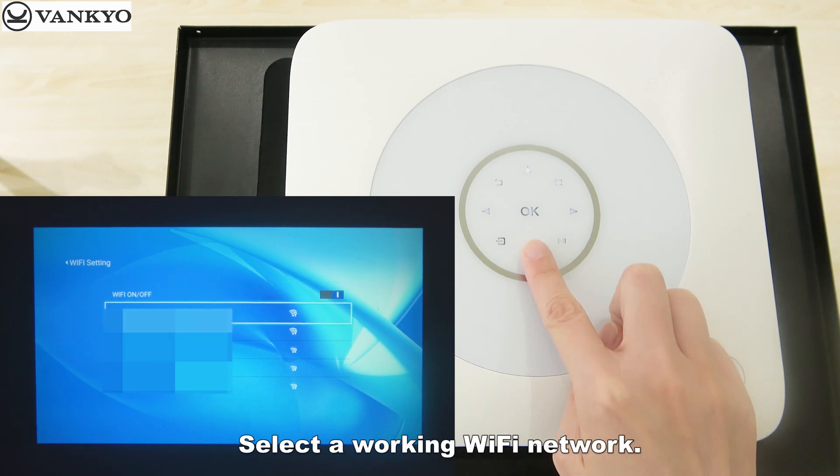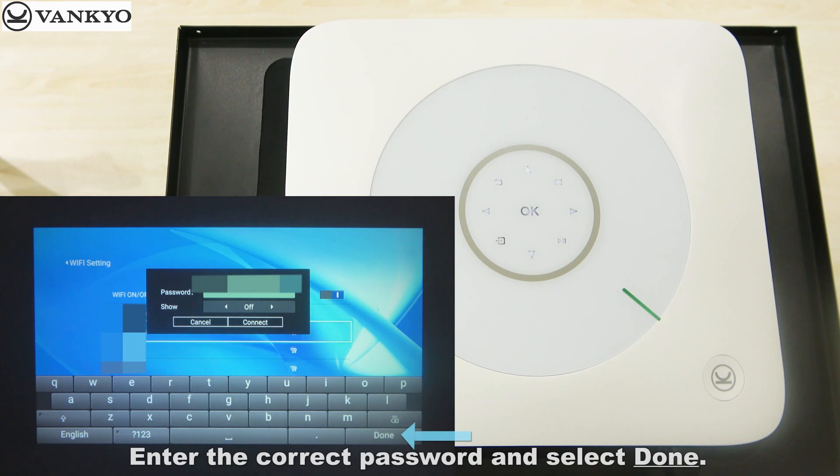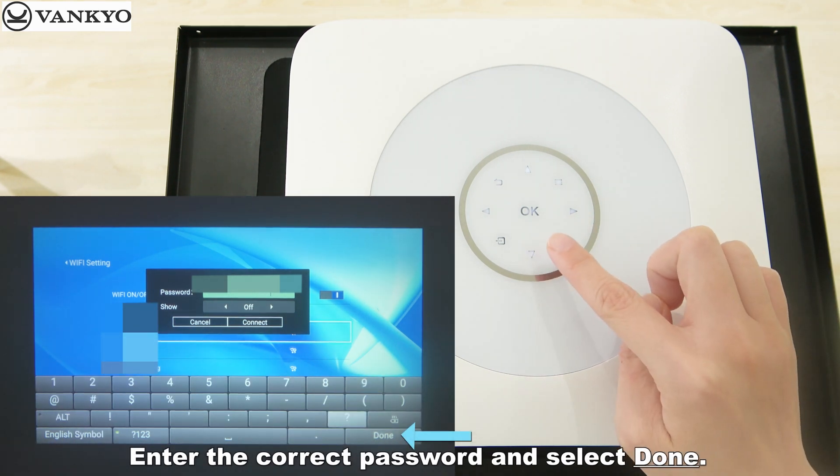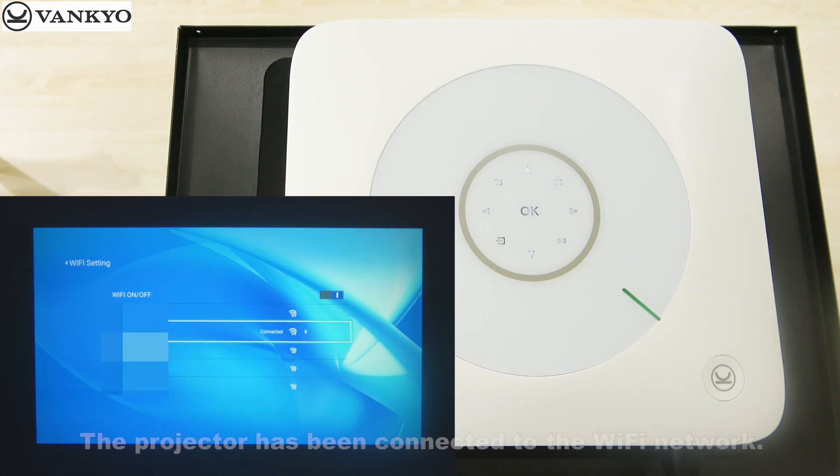Select a working Wi-Fi network. Enter the correct password and select Done. The projector has been connected to the Wi-Fi network.